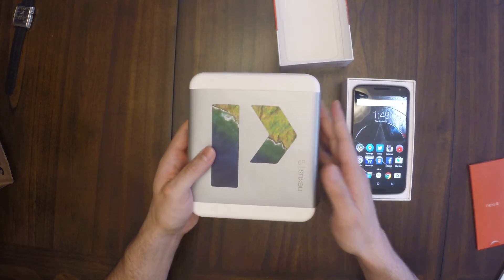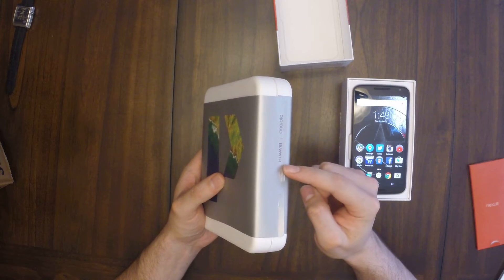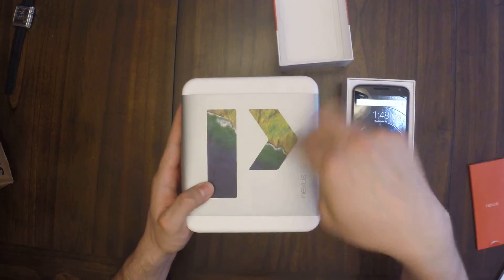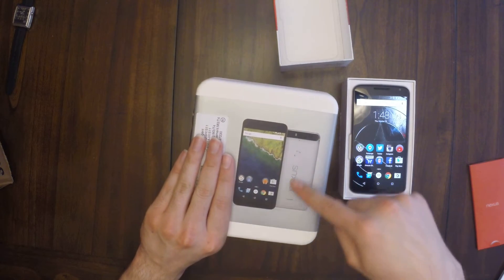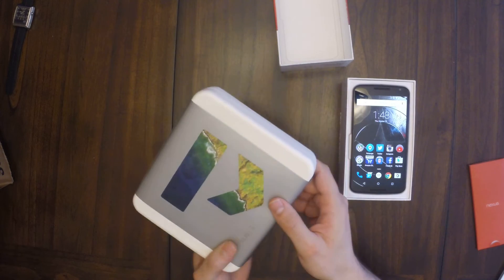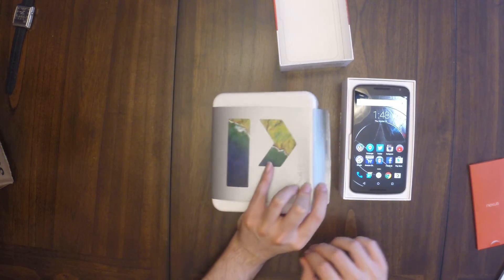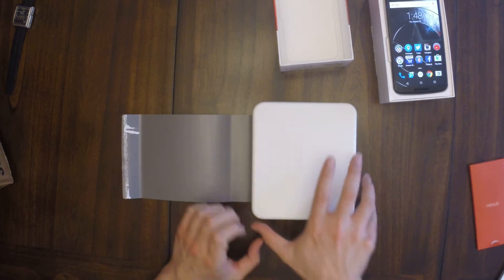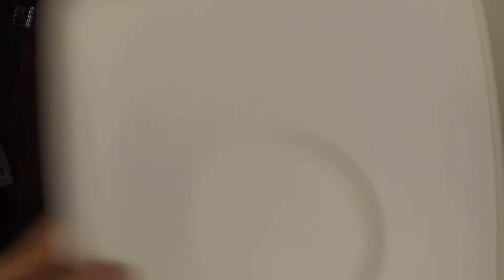First of all, this is not a sleeve — it's a sticker. It says Huawei, however you want to say it, on the side with Android, Nexus 6P — you got a big ol' P right there. A whole bunch of stuff I probably don't want people to see. And you guys can see that I got the aluminium 32 gigabyte, because that's all I wanted. Let's go ahead and slowly take off this sticker.